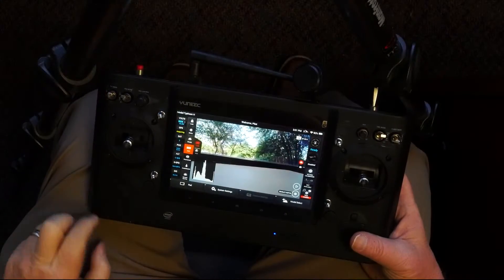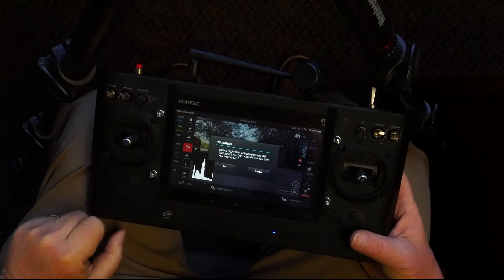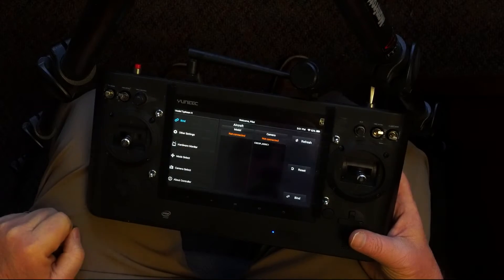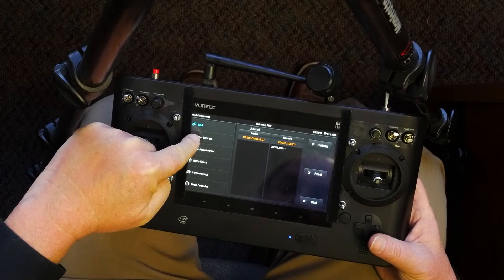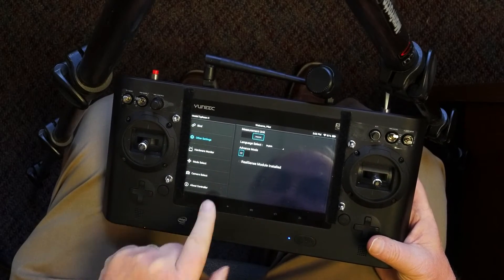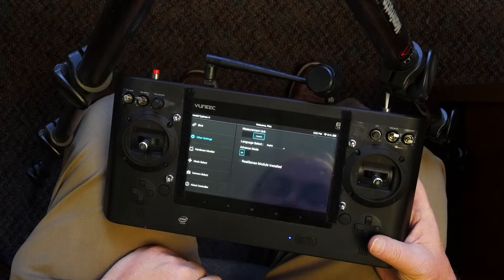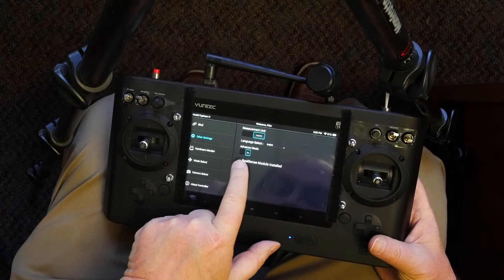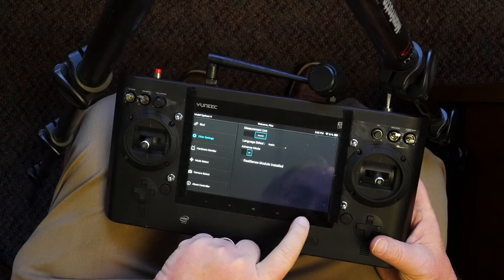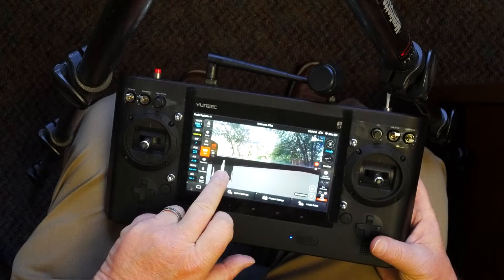One last step while your aircraft and transmitter are booted up and connected: hit System Settings, then choose OK at the warning message. Click on Other Settings, then find the switch for Advanced Mode. If Advanced Mode is turned off, the aircraft is extremely limited in how far or high it will fly. By default, Advanced Mode is turned off when it ships from the factory. If you're a beginner, leave it that way. If you have some flight experience, turn Advanced Mode on. You can activate it whenever you like, and once turned on it will stay activated unless you shut it off yourself.